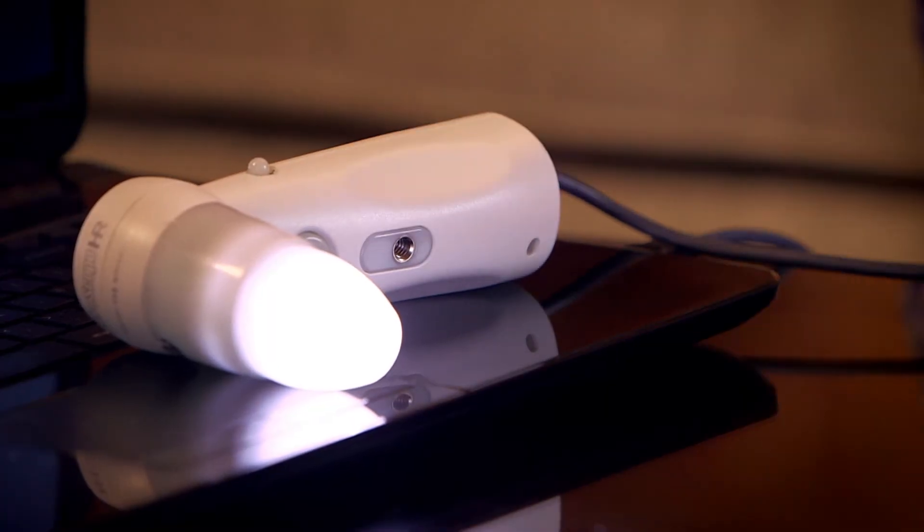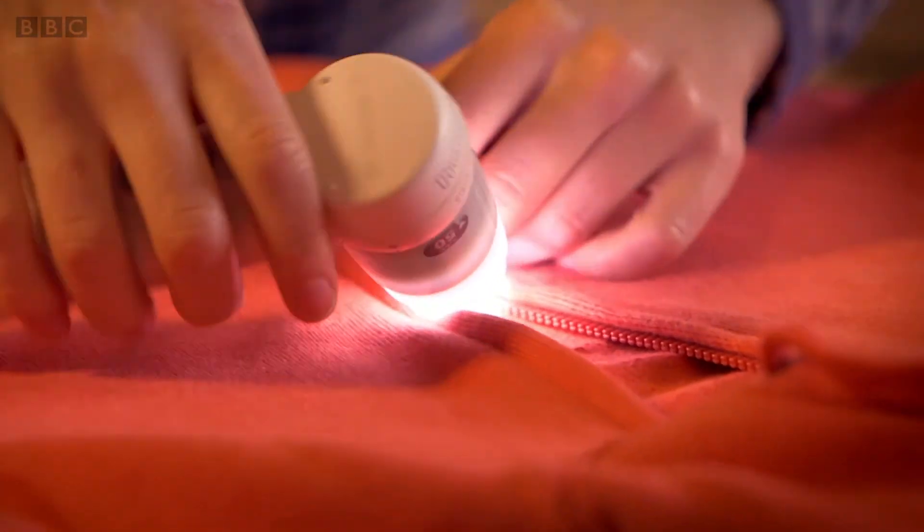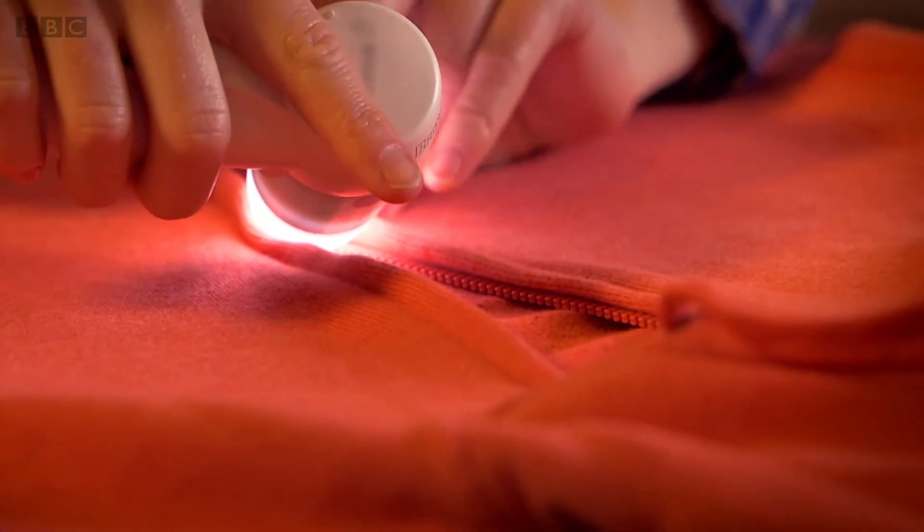It's really clever, isn't it? Right, this is a special microscope camera. It lets us see really small things in close detail, like our zip. I want to see if we can see those teeth locking together. This could be a bit fiddly, but let's give it a go.